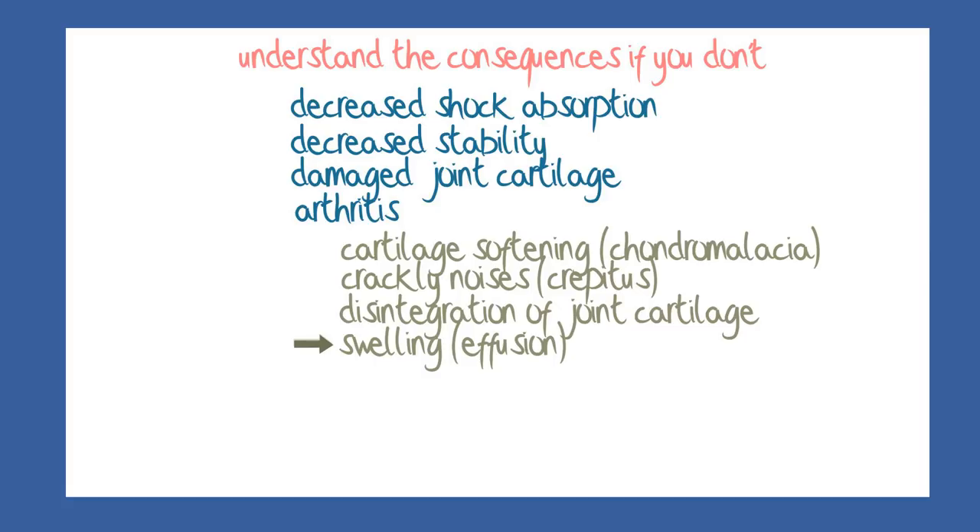As more and more cartilage disintegrates, patches of the underlying bone may become exposed. The junction between bone and cartilage may become undermined, so that bigger chunks of cartilage loosen away from the underlying bone and eventually may break free and float in the joint as a loose body, with episodes of catching and giving way.